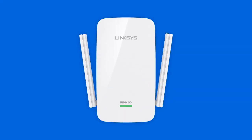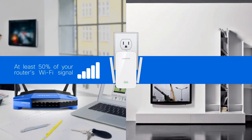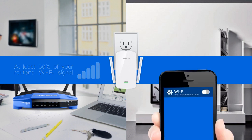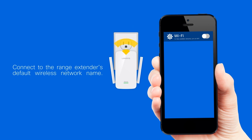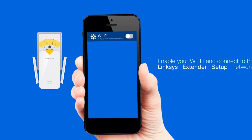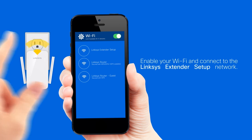Now we're ready to begin. Step 1: Place the range extender midway between your router and the area without Wi-Fi. Be sure you have at least 50% of your router's Wi-Fi signal at that point on the device you'll use for setup. Connect your wireless device to the range extender's default wireless network name. Enable your Wi-Fi and connect to the Linksys extender's setup network.